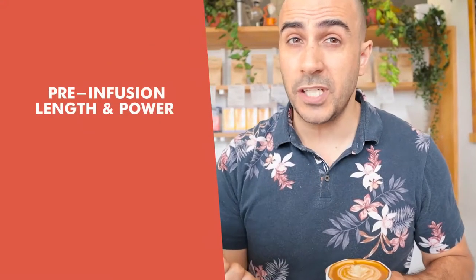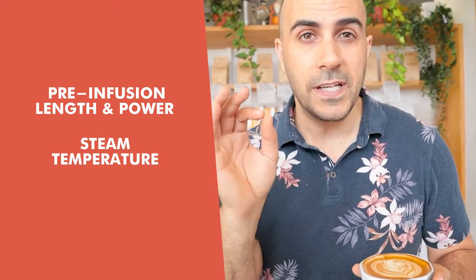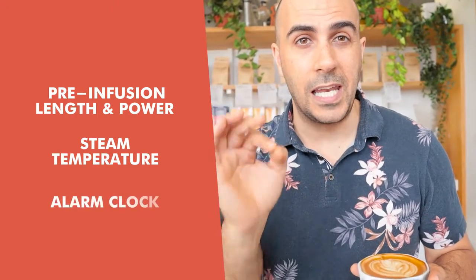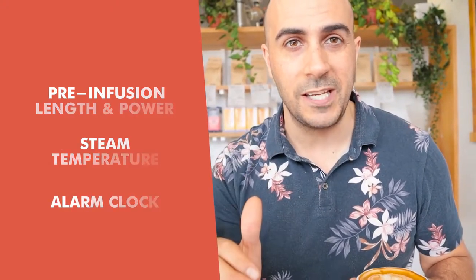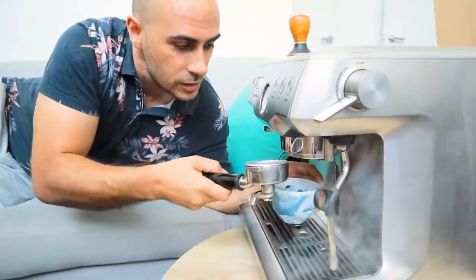It also has a bunch of other customizable features like pre-infusion length and power, steam temperature, and it even has a built-in alarm clock to start the machine — so just in case you need a coffee the moment you wake up, it's there for you.